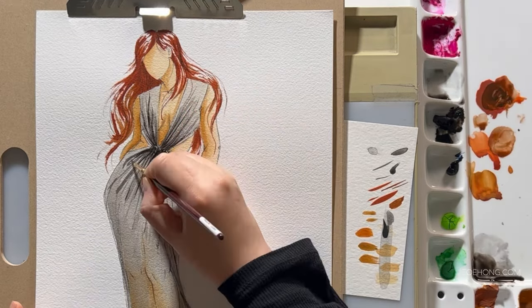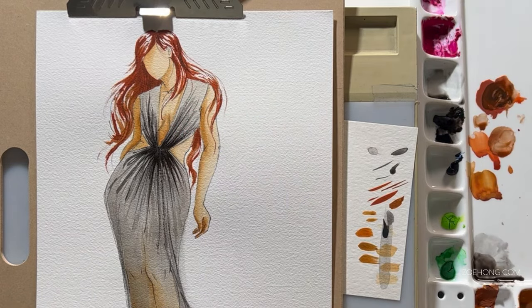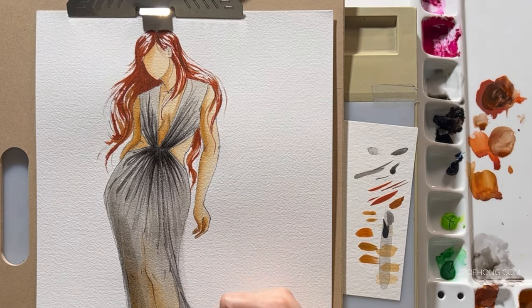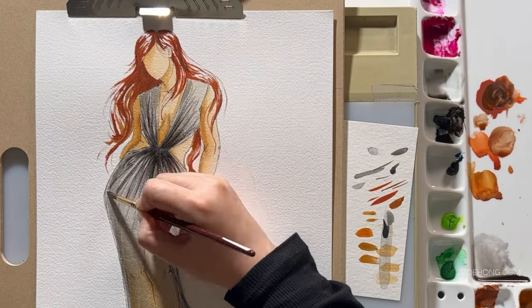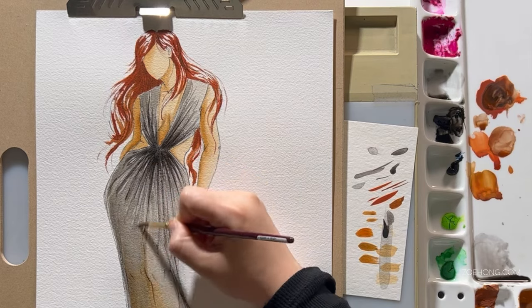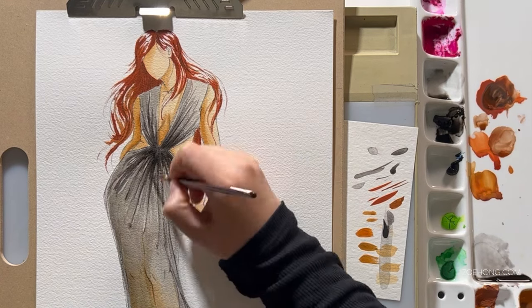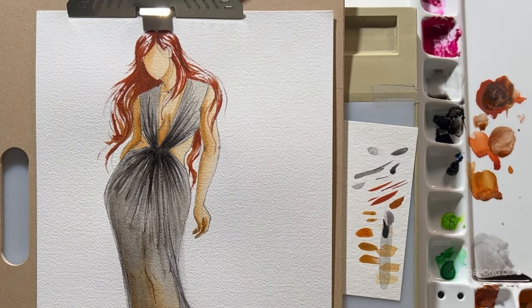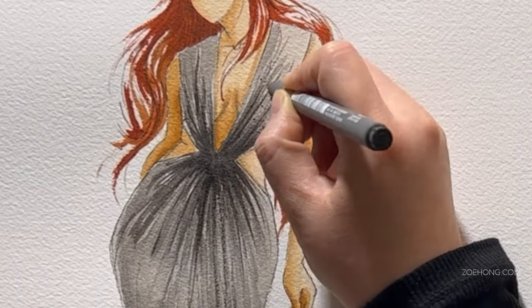I already have a video on how to do sheer fabrics with marker — I'll link that in the description box below. The basic components are the same with watercolor; you just have to wait longer for the paint to dry. Marker ink also takes a second to dry — it's so much faster than paint, so we don't think about it, but marker can be a little wet for a little bit of time, which is how you're able to blend it. I also have a marker techniques video where I show you how to blend marker into gradients if you want to look at that.